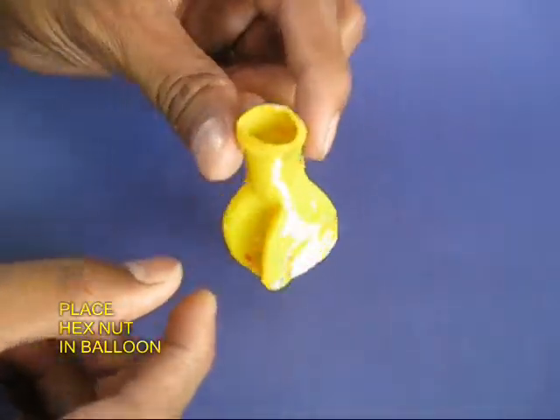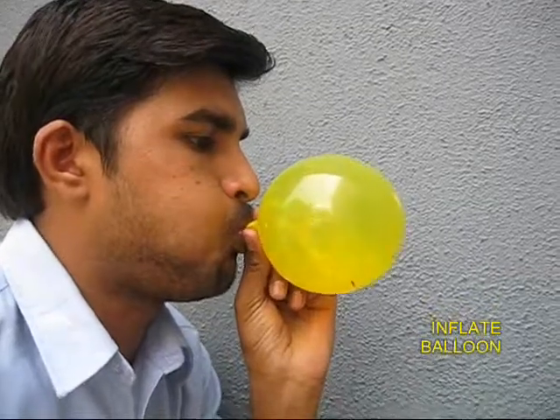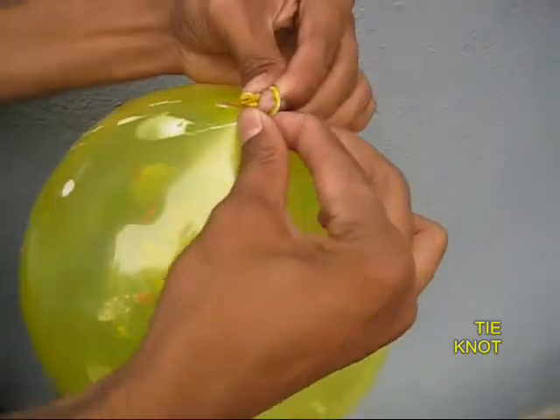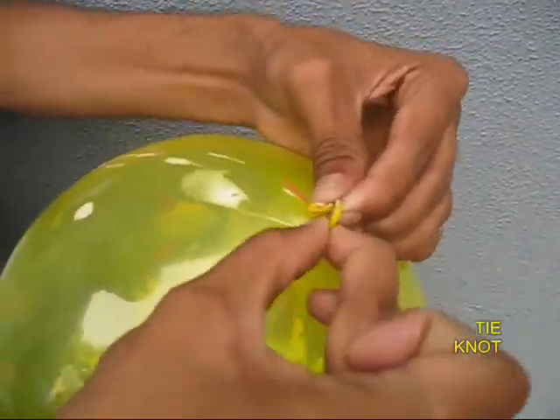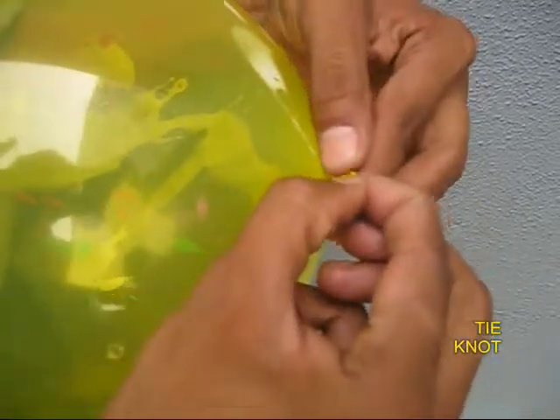Take a hex nut and put it in the mouth of the balloon, then blow up the balloon. A transparent balloon would be much better. Then tie a knot on the mouth of the balloon so that the air remains inside.